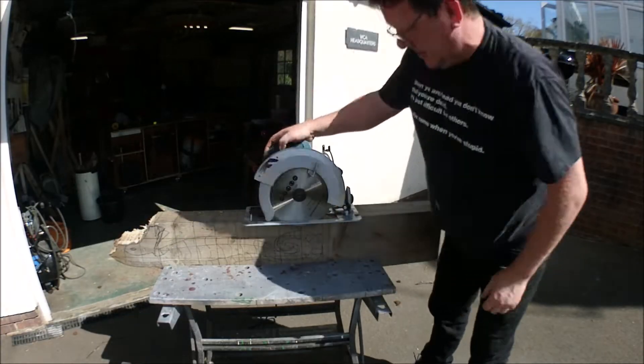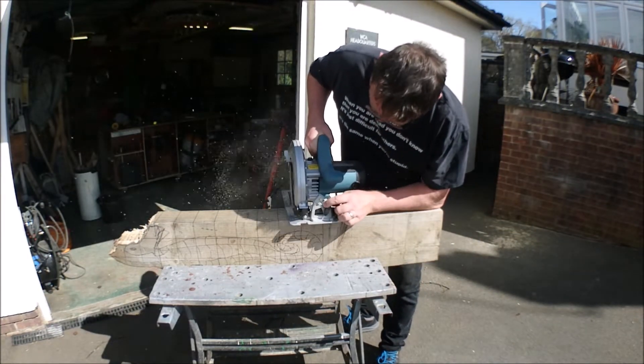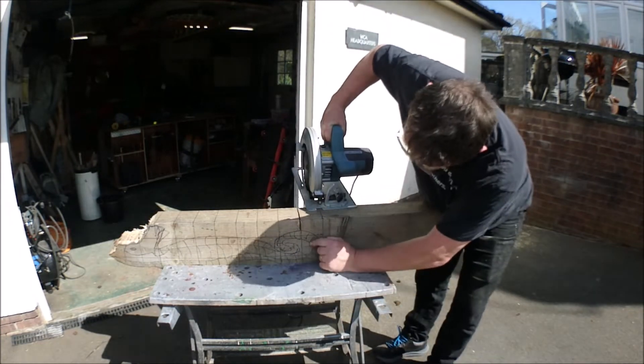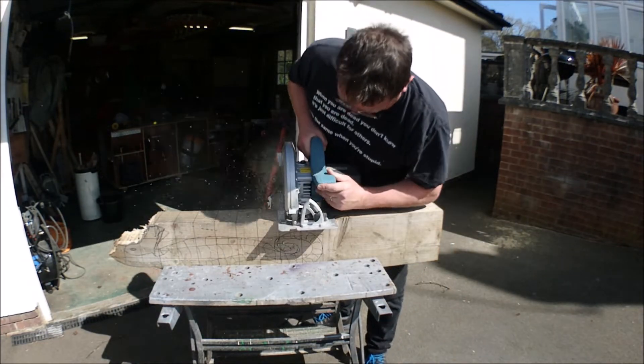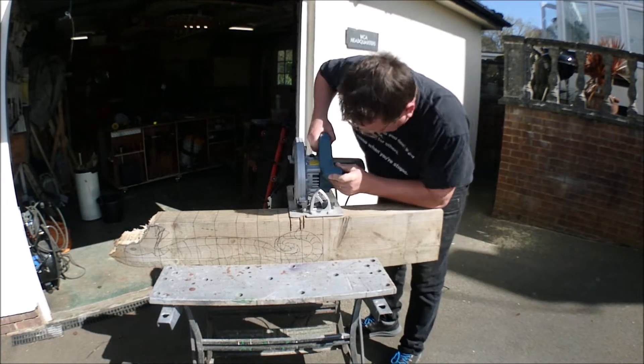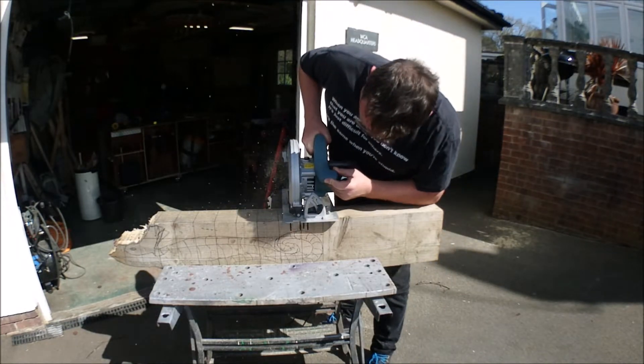Here I am faffing around with the skill saw trying to get it set to the right depth. These first cuts are all about the same depth so I don't have to faff around changing the skill saw each time. You can see that goes through. I don't need to be exactly to the line because I'm going to be shaping it afterwards.